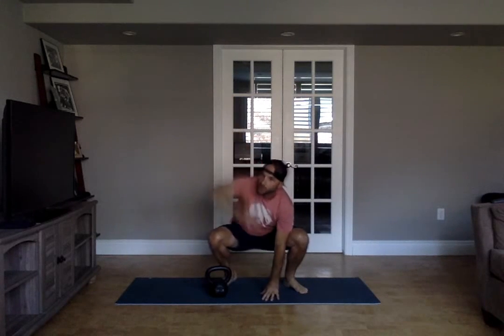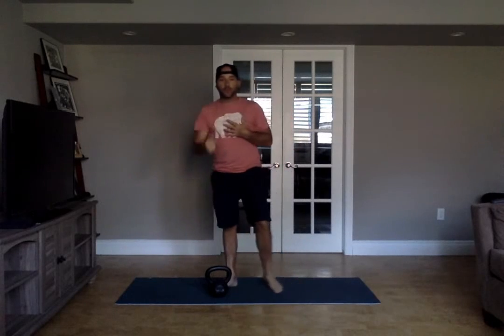Squat down, put a hand on the floor, reach and reach, stand back up. That's one — you'll do five.